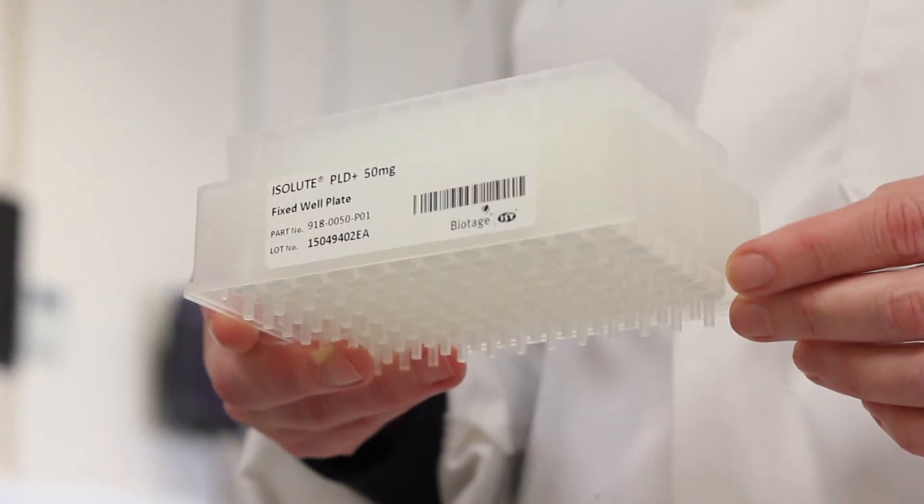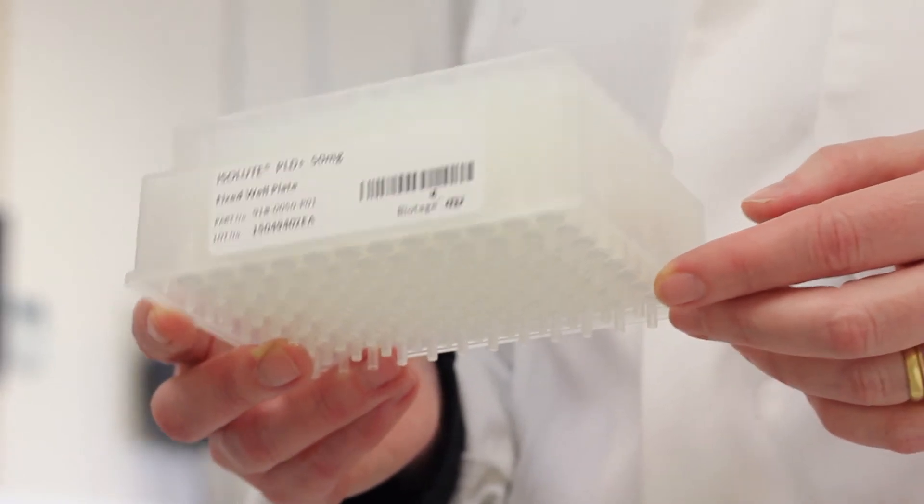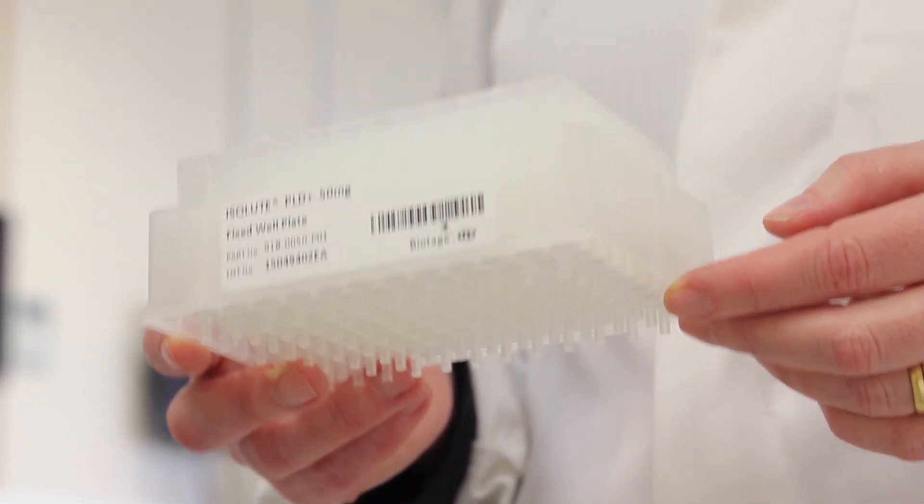Many scientists are familiar with the protein crash technique to remove proteins, and the Isolute PLD plate uses the same simple crash and filter procedure but has the added advantage of built-in phospholipid removal.